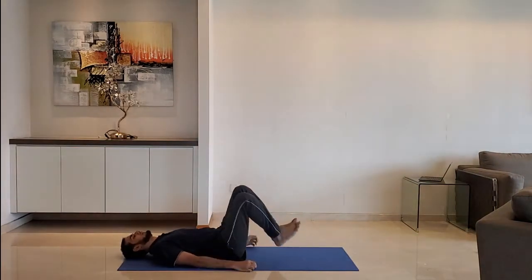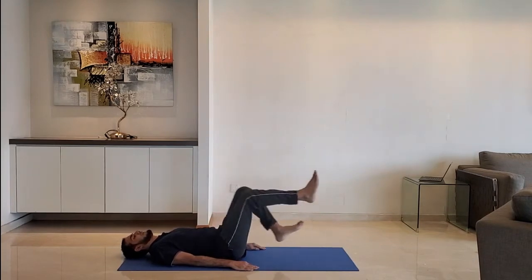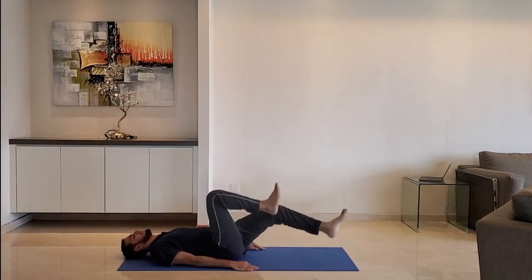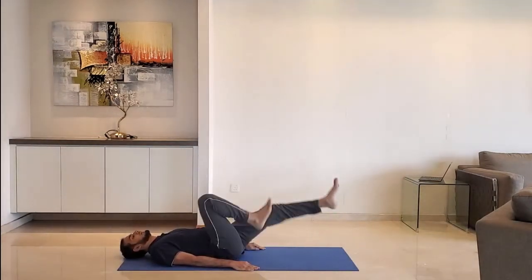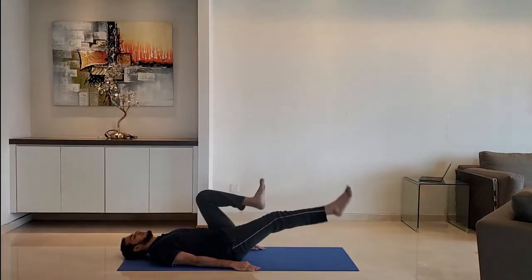Next up: cycle crunch. Lie down on the ground, hands on the ground, head relaxed. Hold the legs and stretch as if you are cycling. Do it for 10 to 15 seconds.